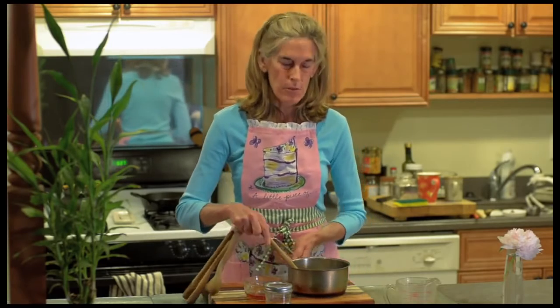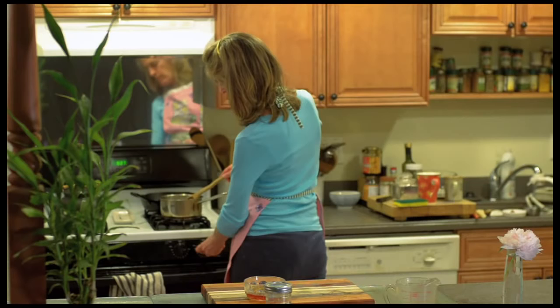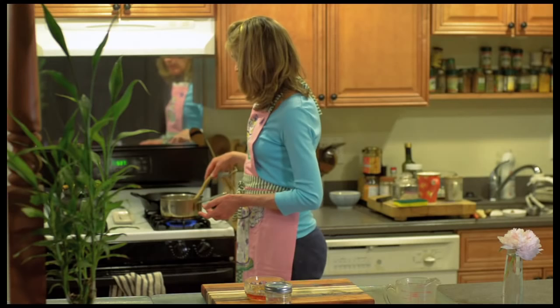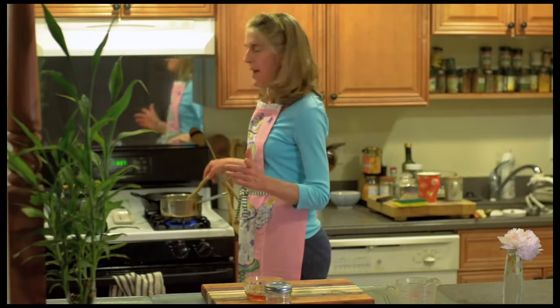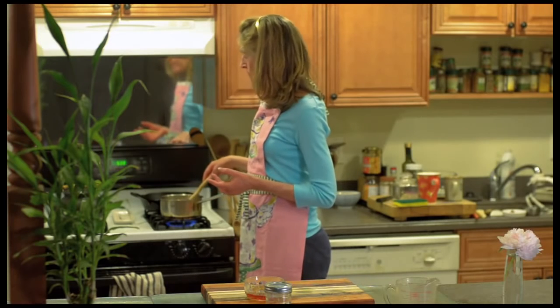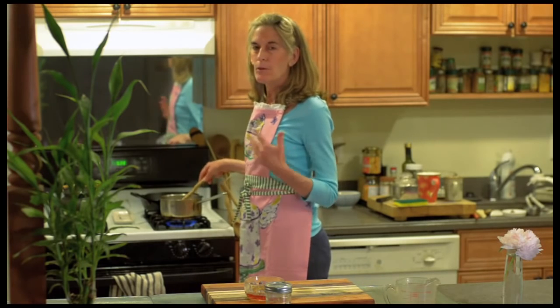We're going to heat up the kuzu in the water on the stove. It takes a little bit of time for the kuzu to dissolve and thicken — you'll see it turns very cloudy and then it starts to get thick. We can also make a medicinal drink out of this if we add a couple drops of shoyu soy sauce and a little pinch of umeboshi plum. That sort of acts like an aspirin — if you have a cold or flu, those two ingredients in the kuzu will actually help the symptoms go away.